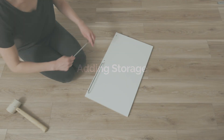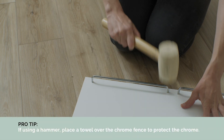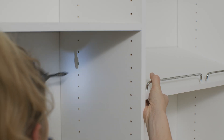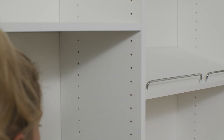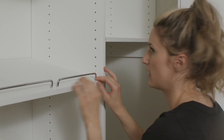Insert each shoe fence into the pre-drilled holes in the shelves using a rubber mallet or hammer. Attach the shelf to the vertical panels by first securing a screw to the back of the shelf. Next, insert shelf pins into the front holes on the verticals, three holes below the back of the shelf.